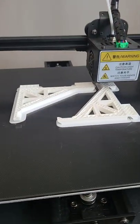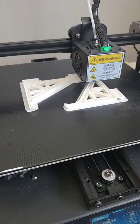So what am I printing? I'm printing a 3D printed birdhouse, a second one.